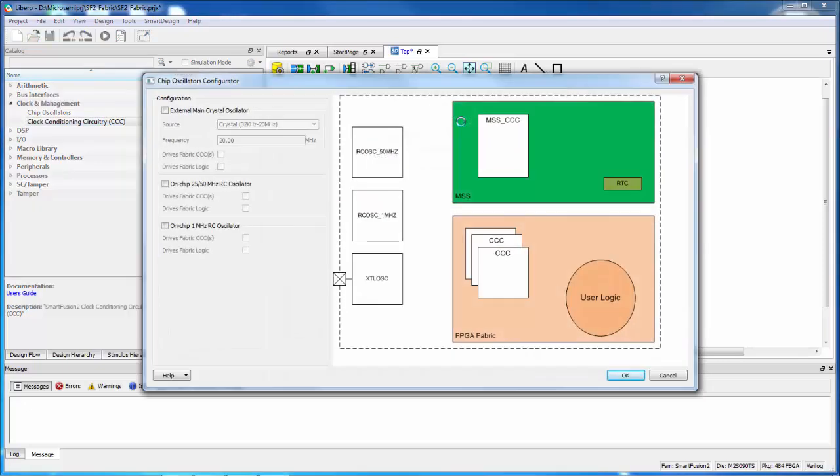I'm going to open the configurator first for the RC oscillator. We have different oscillators available in SmartFusion 2: a main crystal oscillator circuit that works with external components for 32 kHz to 20 MHz, and two fixed-frequency RC oscillators — a 25/50 MHz RC oscillator and a 1 MHz RC oscillator. I'm going to choose the 25/50 MHz RC oscillator and configure it to drive the fabric CCCs. The fabric CCCs contain PLLs, and we're going to use the PLL to generate a slow clock frequency to drive LEDs on the board.